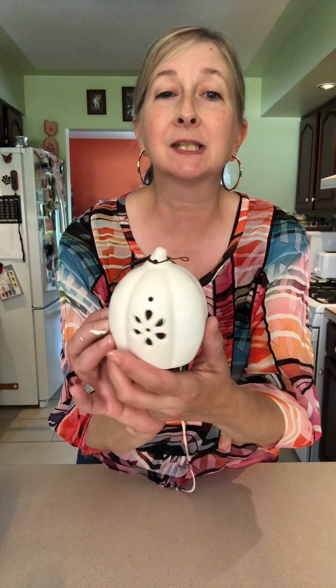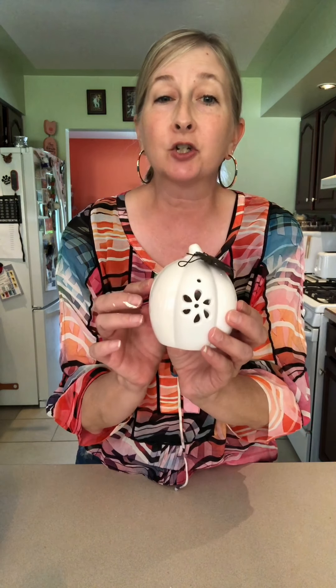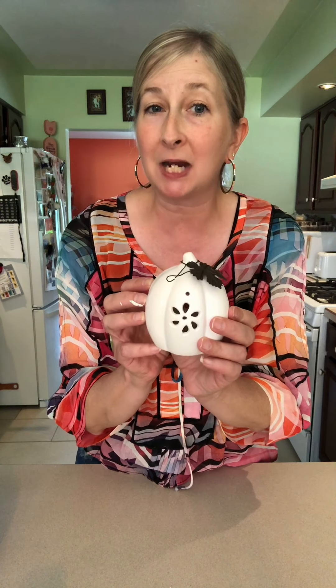I found this really, really sweet ceramic pumpkin. I'm loving it the way it is. Dollar Tree has it in this white color and the orange, but I wanted to change it up a little bit for my home decor.